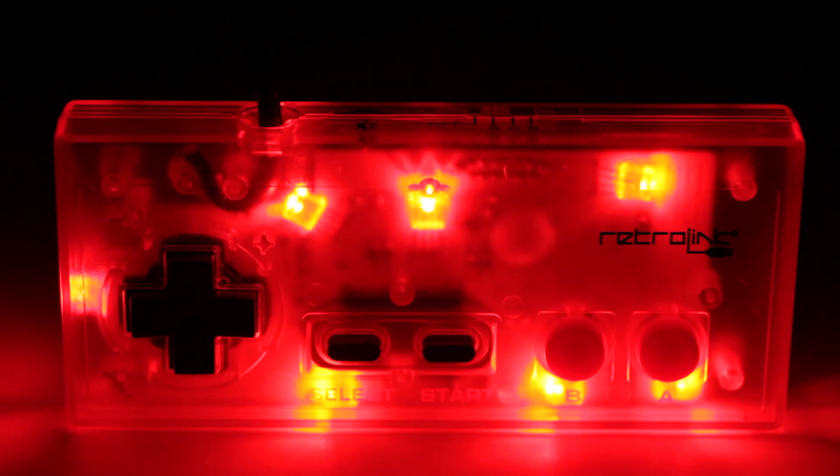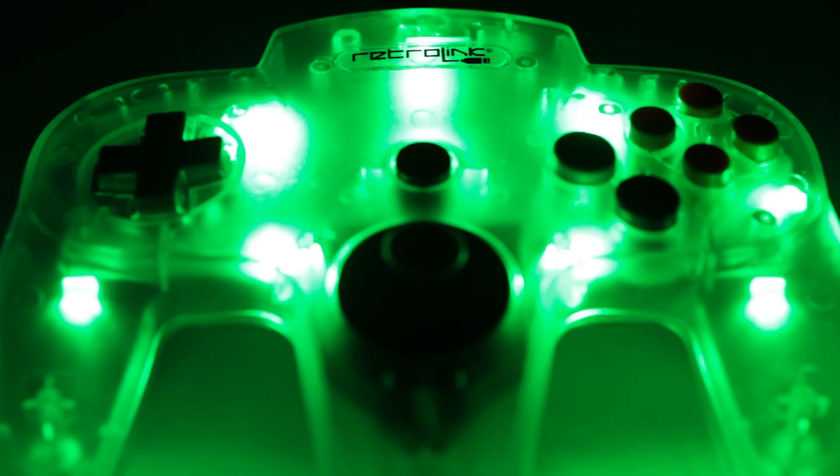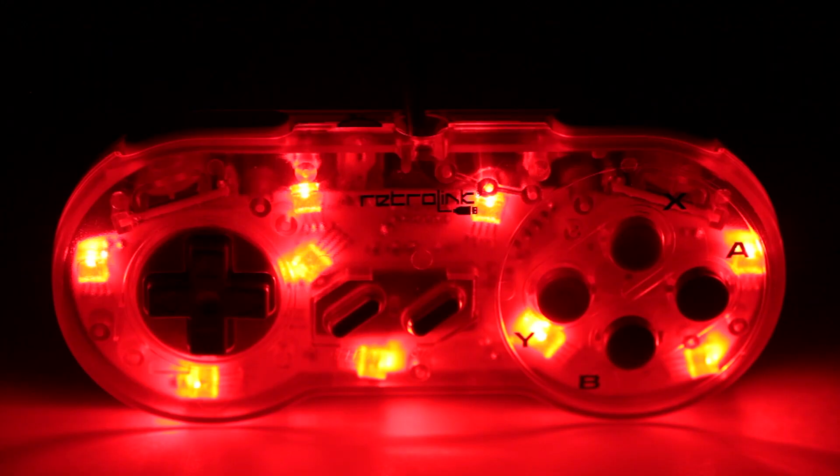RetroBit has a company brand called RetroLink, and they sent us four controllers: an NES controller, a GameCube controller, a Nintendo 64 controller, and a Super Nintendo controller. These controllers are not made for the original consoles they were designed from — these are USB controllers for the PC. Some consoles may be able to use them, but traditionally these are just going to work for the PC, and that's all we really tested them on.